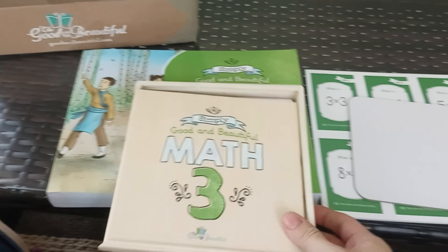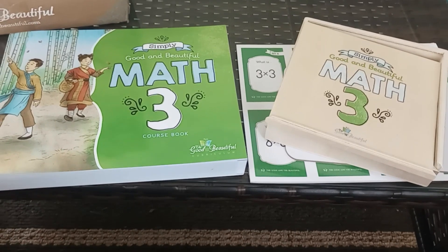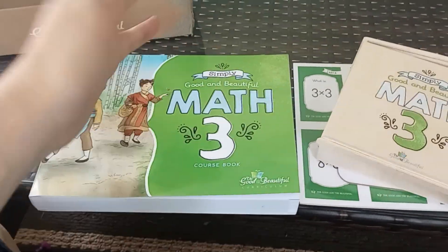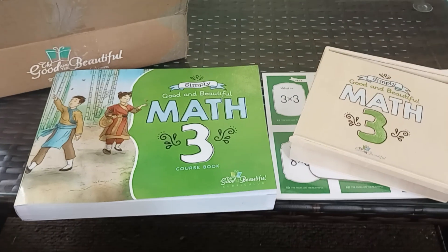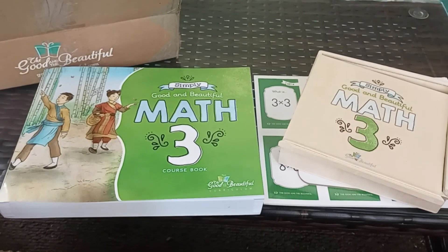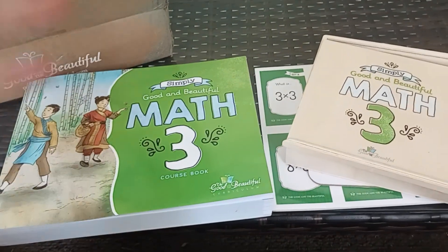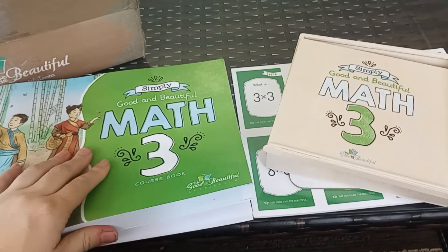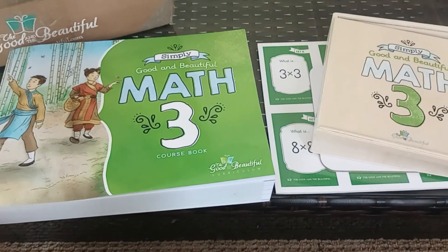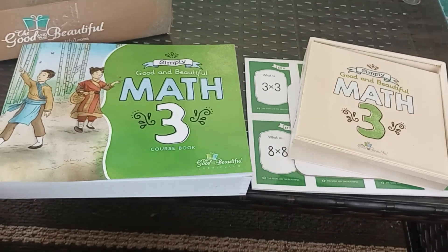All right, so this is Good and Beautiful Math 3. If you have any questions about it or want to see more of the book or more after we start doing it, just leave it in the comments and I'll try to answer any questions. I'm going to leave a review probably when we get maybe halfway through the book — what we think about it, how we feel about Good and Beautiful Math compared to the other math we've used in the past, and let you know if we're going to continue to use it. Thank you for watching this video. Bye.